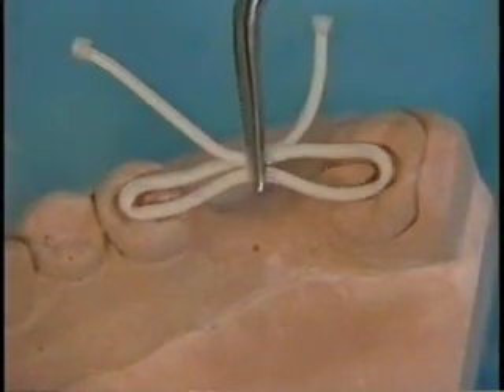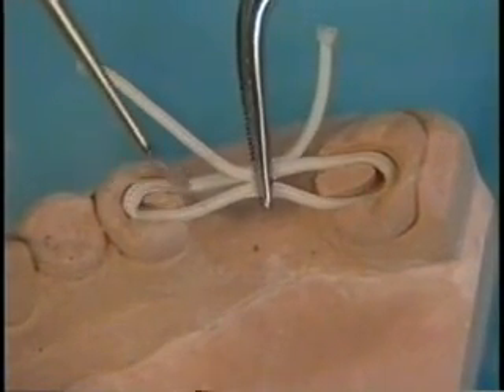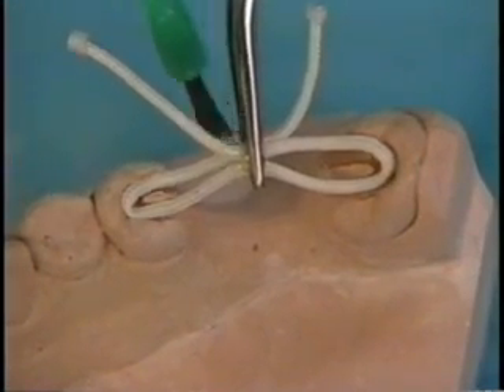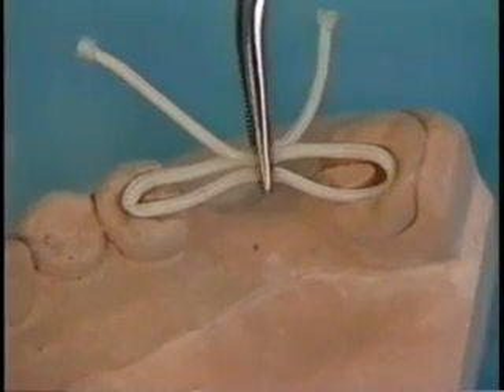Place the glassband rope into the preparations. Tack the ends together in the pontic area with a clear bonding resin, followed by a porcelain veneer luting cement or flowable hybrid composite resin, and light cure.